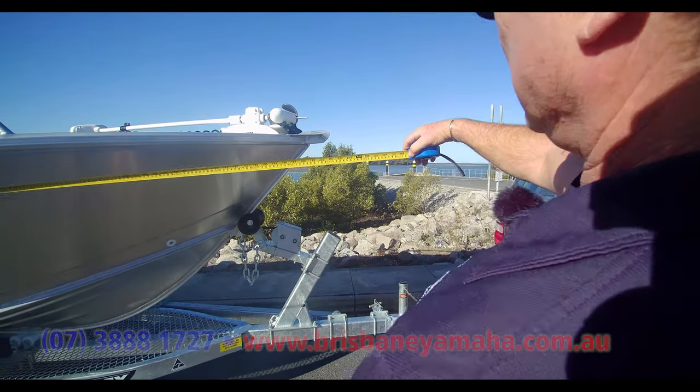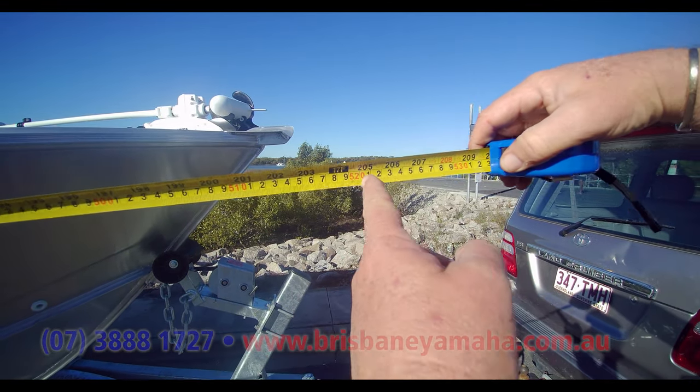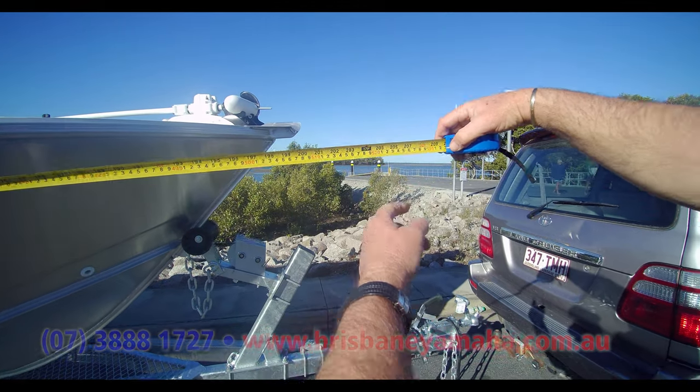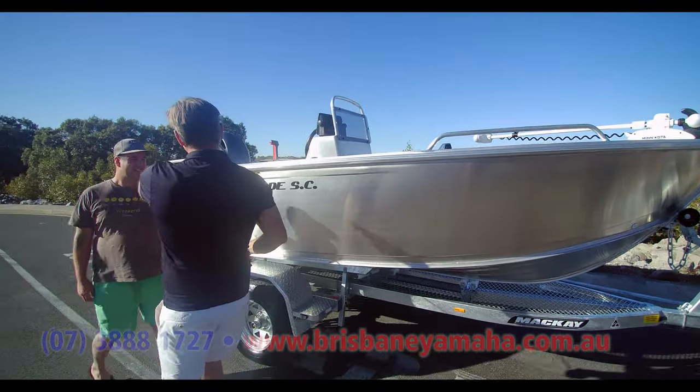Holy crackers! It's a 490 that measures 5'2". Even if you're at that, it's 5'2". So it's a 490, but it's a 5-meter boat. No wonder they ride well.